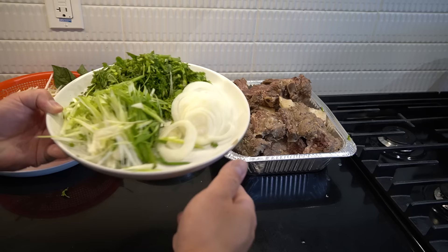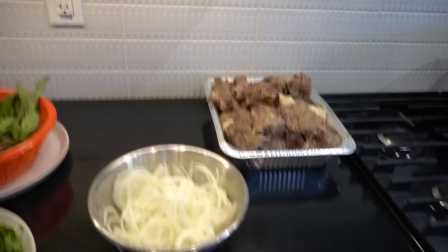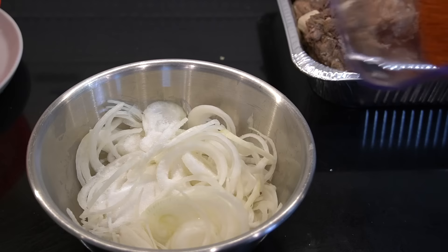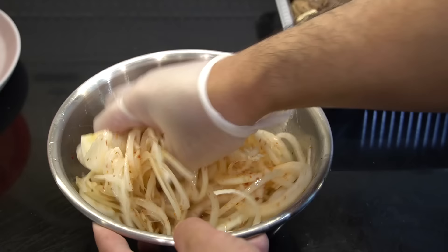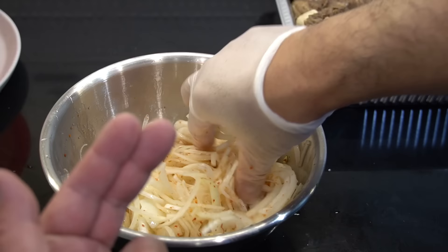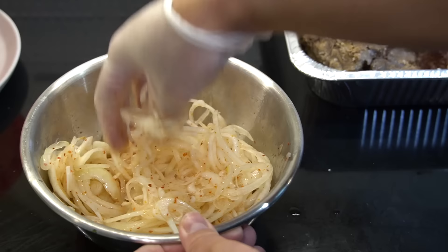On this side, set up your toppings: green onions, white onions, cilantro, some Thai basil, and some bean sprouts — those are your typical toppings. I'm gonna show you a bonus because we're homies: two onions nicely sliced — this is kind of a side item you eat with your pho. Two tablespoons of sugar, a teaspoon of hot chili flakes, and half a cup of vinegar. Trust me — this onion salad with your pho is amazing.